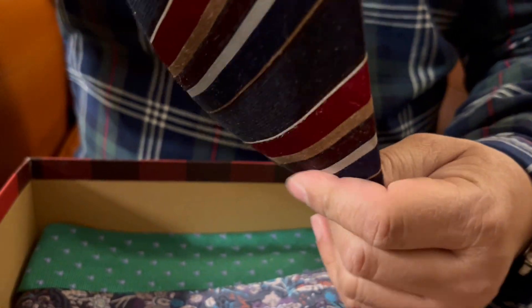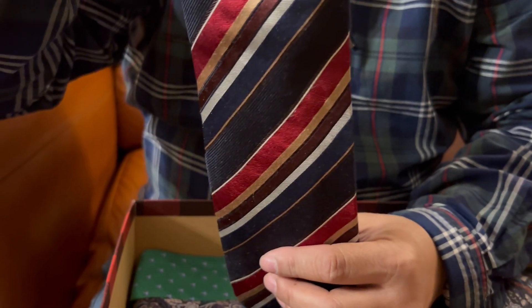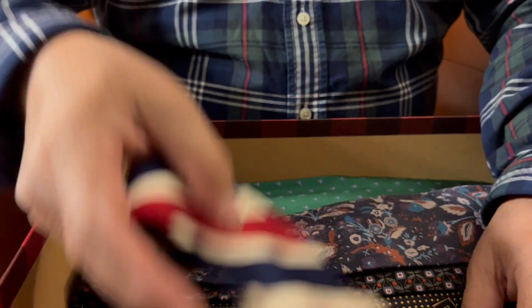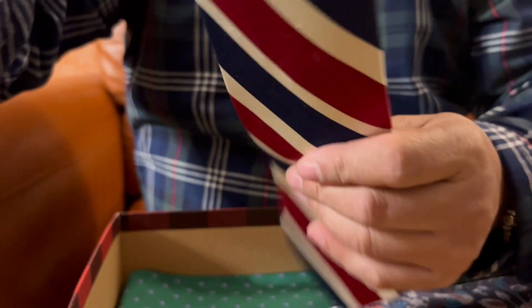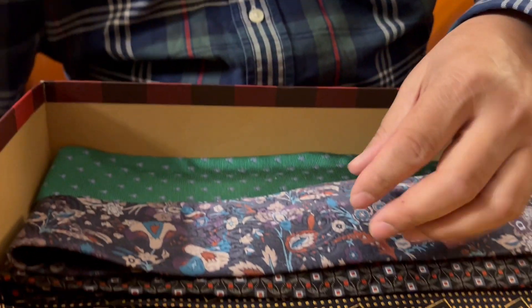Now this one looks like a simple tie with just lines, but it has a very good texture and once worn it can go with any shirt — yellow, blue — because it has different colors that match it. This is made in Italy, Banana Republic. This one I am reserving for July 4th because of the main colors of red, white, and blue. It also has a very good texture, and this is by GS Boss and Company.